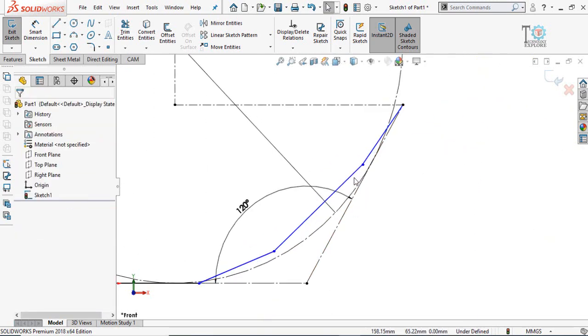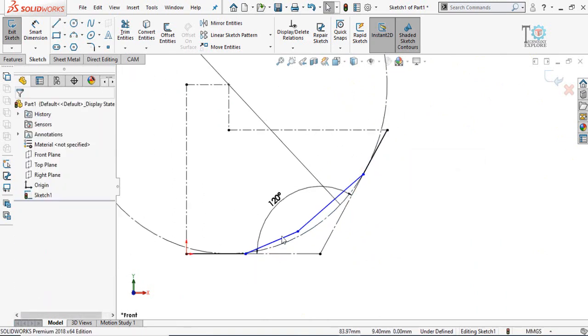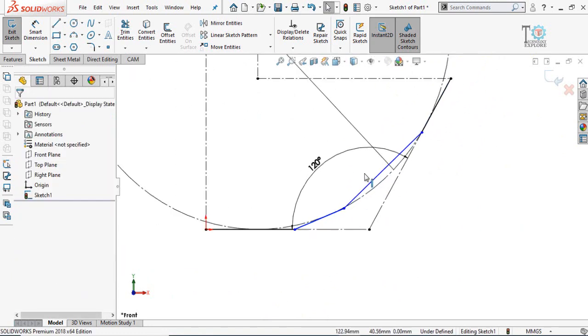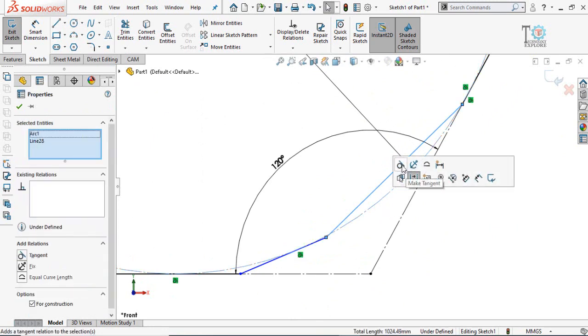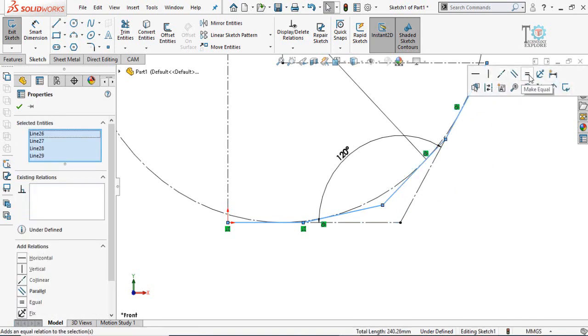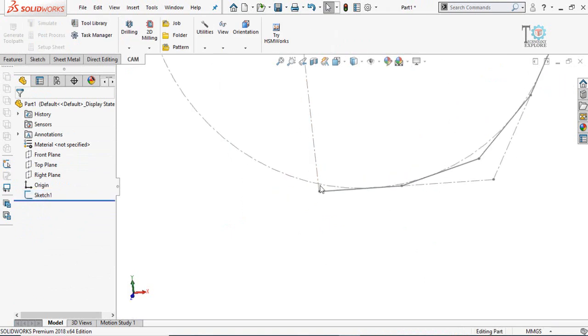Press the escape key. Now select this line and the circle and make their relation tangent. Similarly, select the next line and the circle and make their relation tangent. Again, select the remaining line and the circle and make their relation tangent. Then select all these lines one by one and make their relation equal. Our sketch is now fully defined. Save and exit sketch mode by pressing this button.